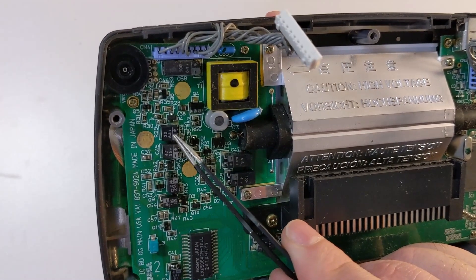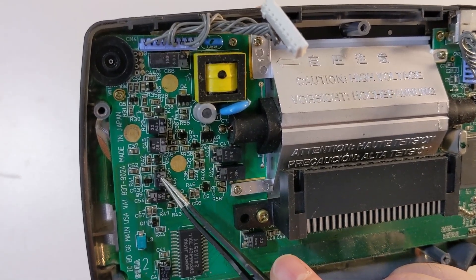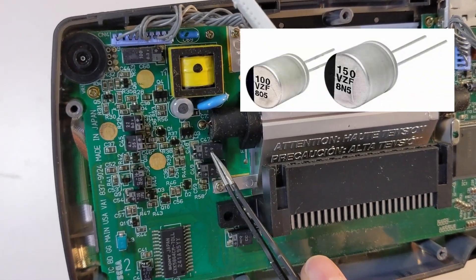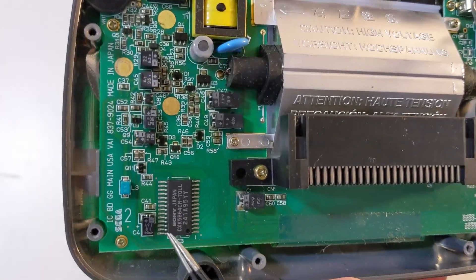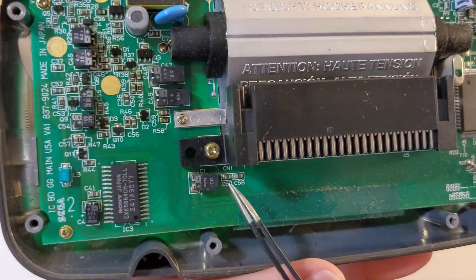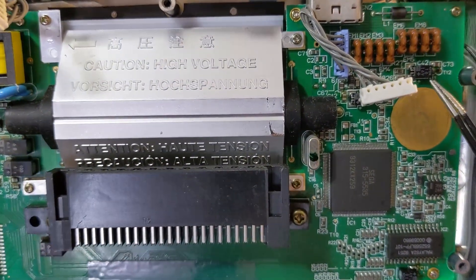These little black boxes on the Game Gear's motherboard are called capacitors. The little black boxes are really just a plastic shell surrounding a typical electrolytic capacitor. These capacitors are an extremely common point of failure for the Sega Game Gear due to their age and questionable quality. Thankfully, modern replacement options exist for these components.